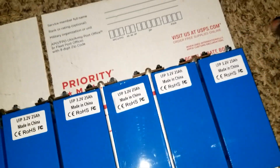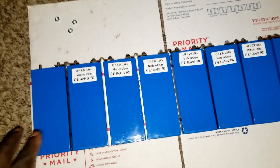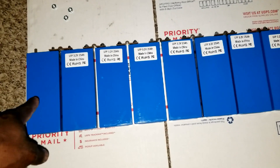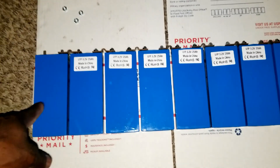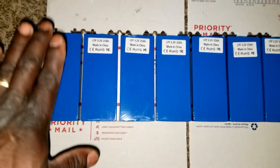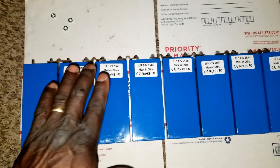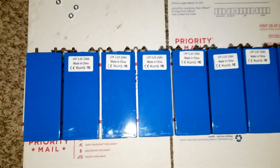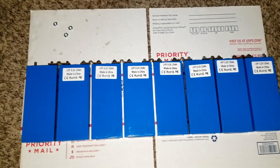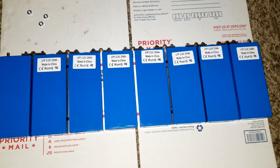Then the negative on this pack connects to the negative of the other pack so they become parallel, giving me 50 amp hours at 24 volts. All positives go positive to positive, negatives go negative to negative, and you take the positive to the positive bus bar and the negative to the negative bus bar. So you have a series-parallel configuration — two strings of eight. Each string is eight cells in series.